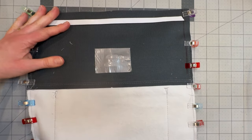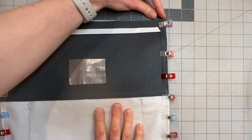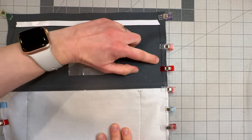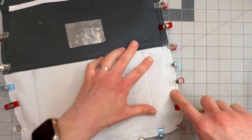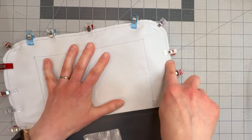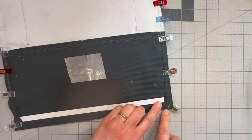We're now going to sew all the way around the outside of the bag, starting at the top with a half-inch seam allowance and then following the taper line that we drew to come to a three-eighths of an inch seam allowance, which we will then continue all the way around the bottom of the bag, around those curves, back up to where we've drawn our line again, and then taper back out to half an inch at the top again.